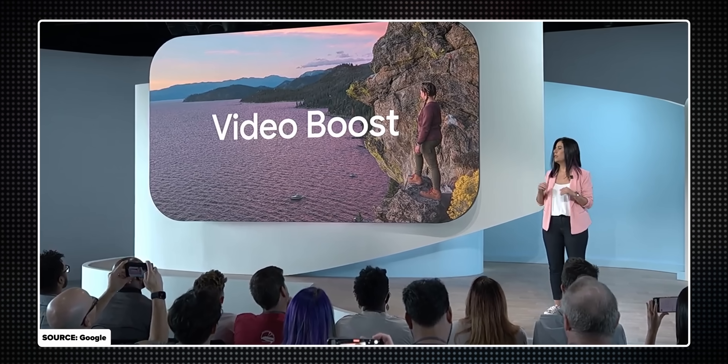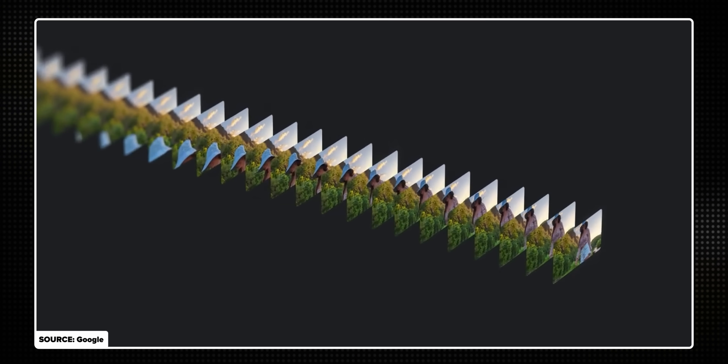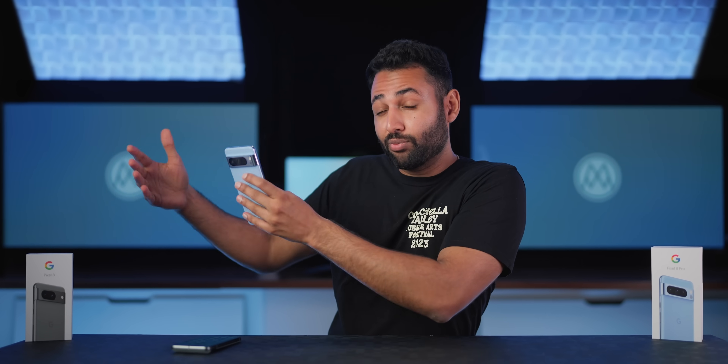Google does have two features coming later in the year: Video Night Sight — improved low-light video — and Video Boost, an unusual one where once you've taken a video and it's backed up online, Google runs it through their servers, upgrades the colors and details, and pops it back into your library. It's a bit of a strange offering, but if Google delivers on both, that would fix two of my biggest complaints with the Pixel camera. It's just that Video Boost isn't coming to the normal Pixel 8, only the 8 Pro, and at this point it's a promise. Because there are things that aren't right now that I think need fixing, buying the phones at this moment in time feels like a bit of a gamble.